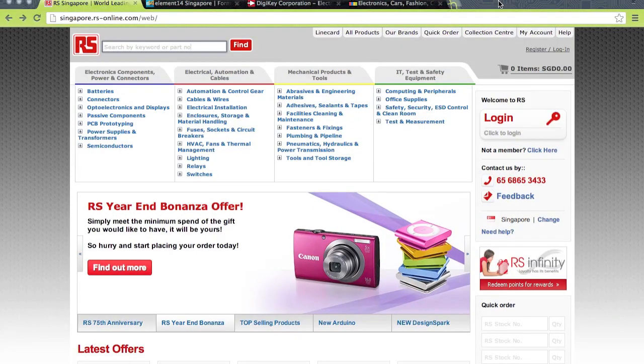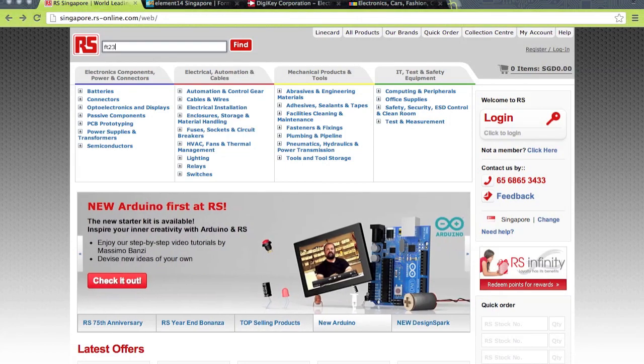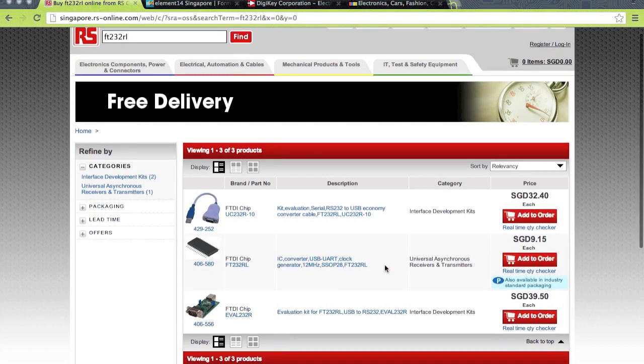Choosing the right place to buy your component is just as important as choosing the right place to manufacture your board. For example, if you look at RS, which is one pretty big company for electronics, and say you want to buy the same FT232RL USB converter chip — it's 9 Singapore dollars, which is about 7 USD. And this is actually quite ridiculous — if you want to make 10 boards, that's 70 dollars just going into that one little chip.